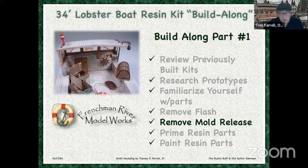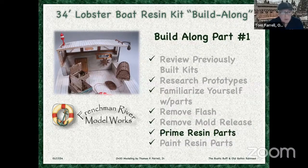It's really about gluing it together and painting it properly. Resin kits have a mold release so that the resin doesn't stick to the mold — we're going to show you how you remove that. Then we're going to prime the components and then put a base color on there.